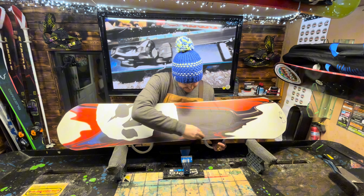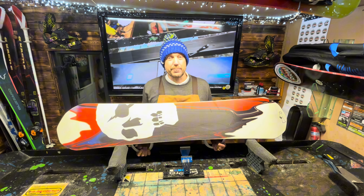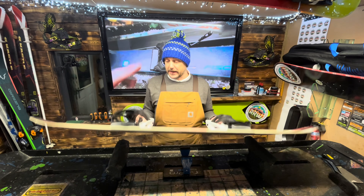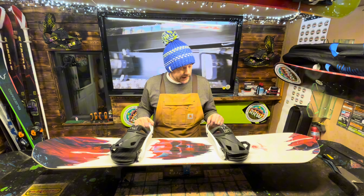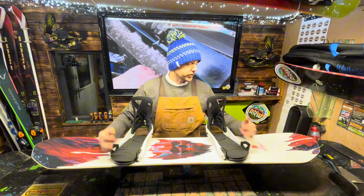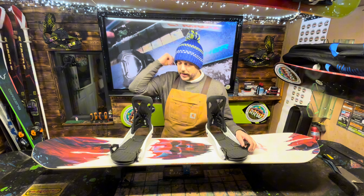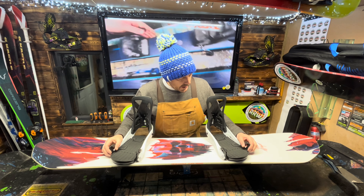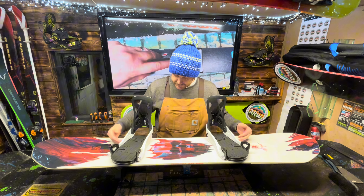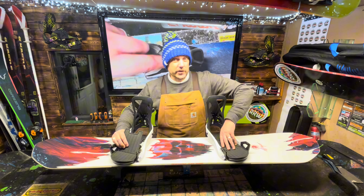We've got a couple more gouges here — got another one there which we're going to sort out. And the board's quite dry. But more importantly, the customer has actually complained that the Burton step-ons — which are, by the way, awesome; I use Burton step-ons on my board — do go across and check out my Battalion Camel 2. But lovely setup with the white sides, I must admit, complements the board really, really well. But they keep coming unscrewed.